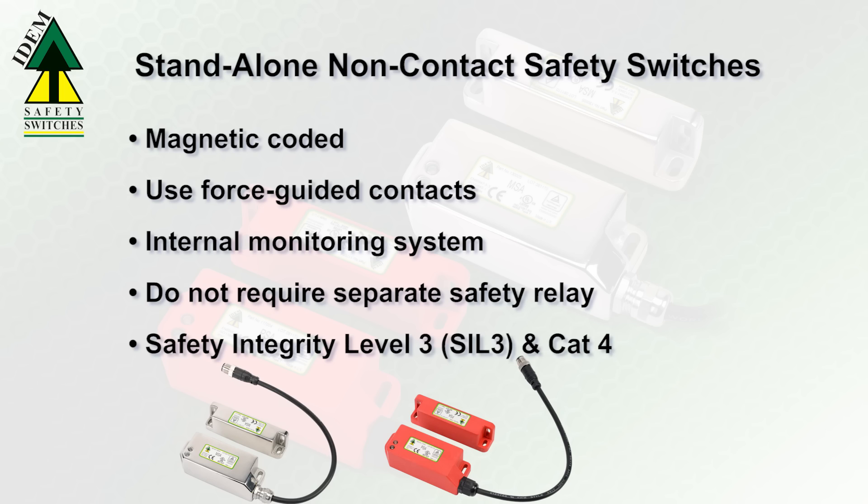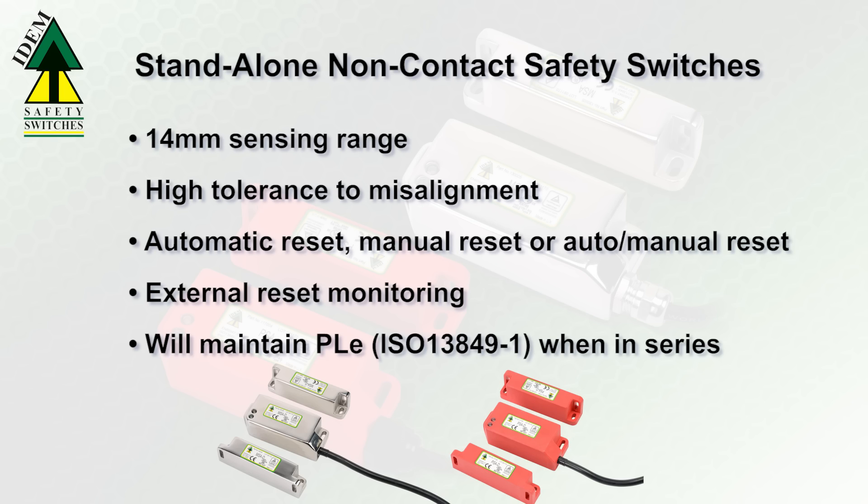These new safety switches carry Safety Integration Level 3 and Category 4 safety classification. The wide 14mm sensing range provides a high tolerance to misalignment.